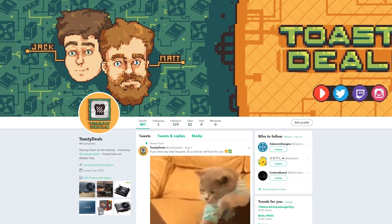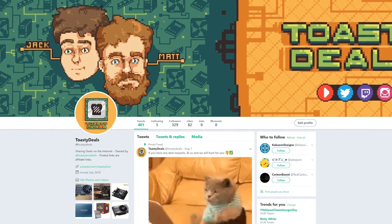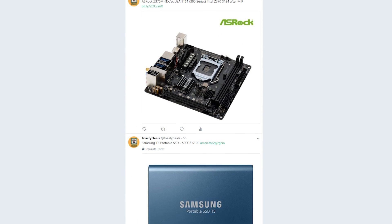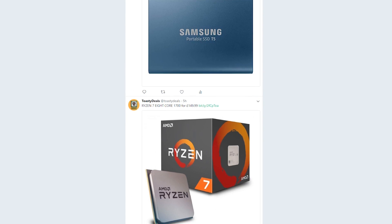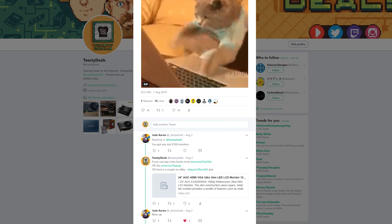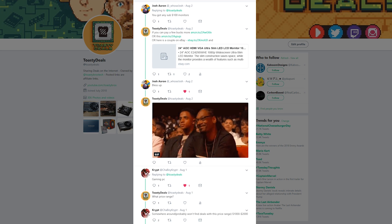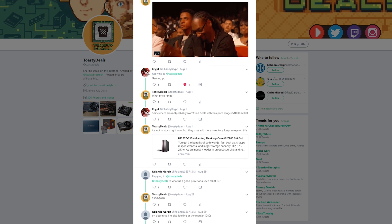This video is brought to you by Toasty Deals, a Twitter account made by us to deliver PC hardware and tech deals every day right in your Twitter feed. Check the link down below, drop a follow, and mention us on Twitter telling us what kind of deals you're looking for and we'll do our best to make it happen. Check out Toasty Deals today — link in the description.